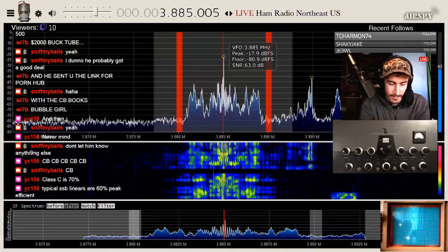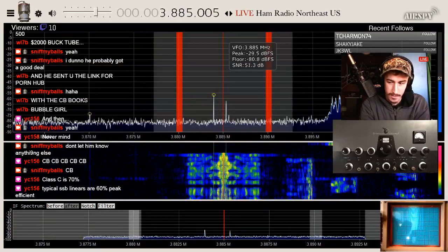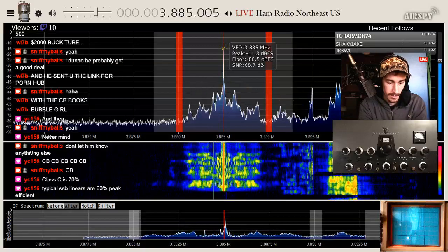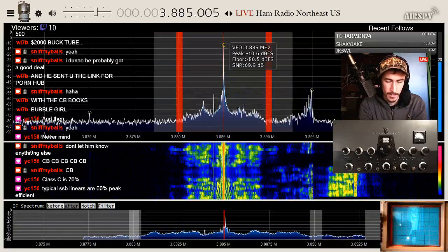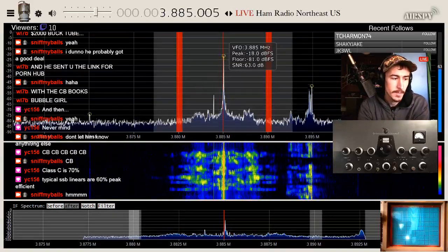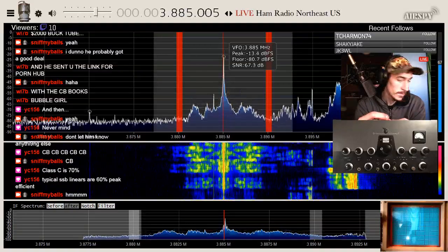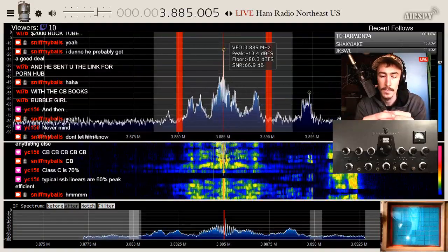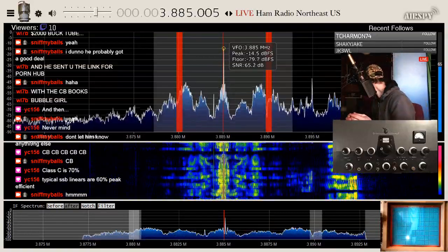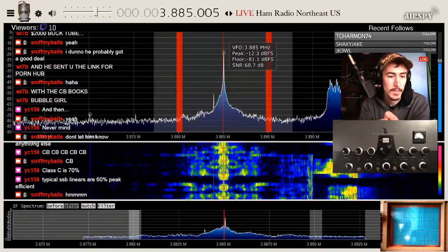I don't think they dwell on fidelity down on 11 meters much, but a lot more guys are trying to get into broadcast quality audio down there. Getting them to do it right is a whole different story. I heard one guy on 11 meters — I forget what channel — but he stood out, he was way high fidelity. It was quite remarkable.